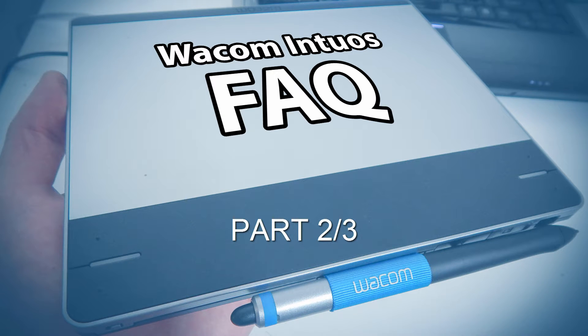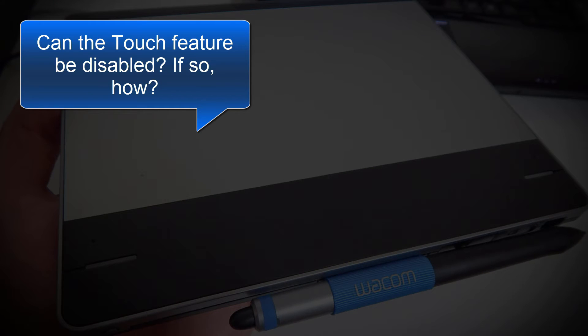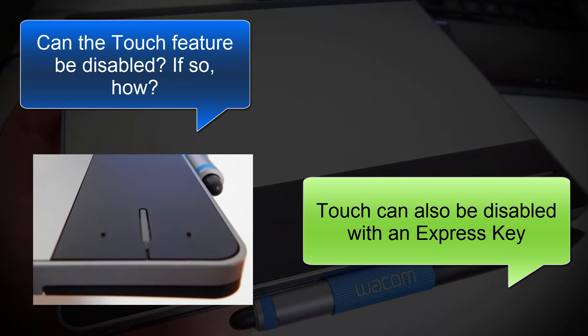Now let's answer some questions about how the Intuos functions. The first question is, how can the touch feature be disabled? The touch feature can be turned off with a slider switch located on the back corner of the tablet. You can also set one of your express keys to enable and disable touch.